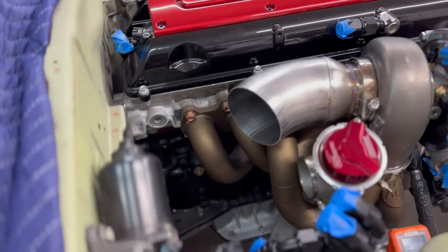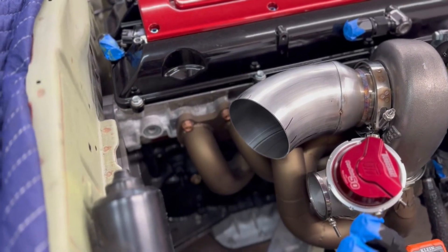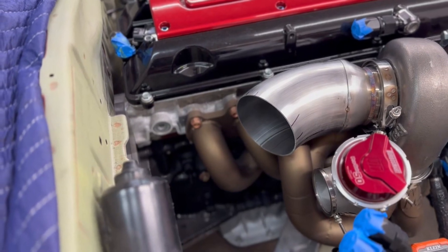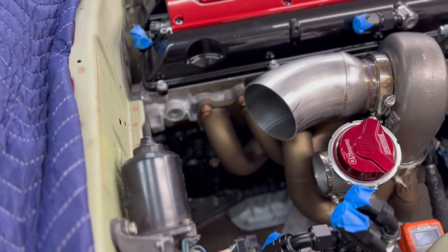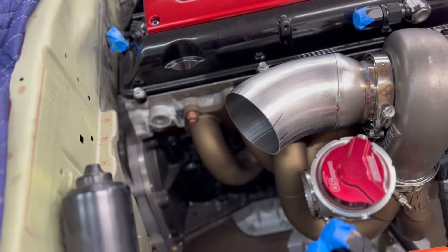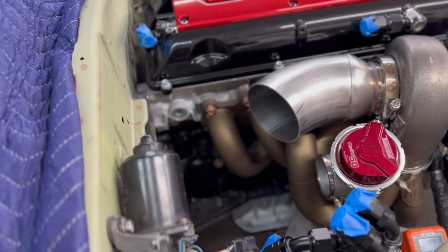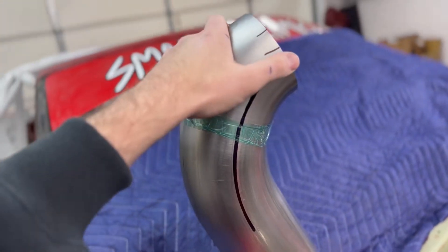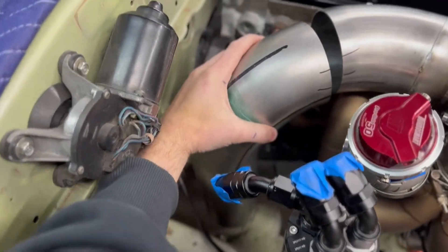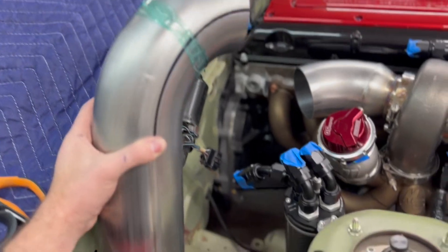That first piece is all tacked in — not gonna lie, it's kind of rough. It's a larger diameter than the Vibrant stuff so the fitment isn't great, and that 3-to-4-inch transition is just from a no-name company that was significantly shorter than the Vibrant transition — which is kind of what I needed with my low clearance against the valve cover. I took a gamble and it doesn't fit great. I ended up cutting two more pieces of that 3D printed prototype and marked them with my centerline marking 3D printed jigs, and it ended up fitting up pretty well.